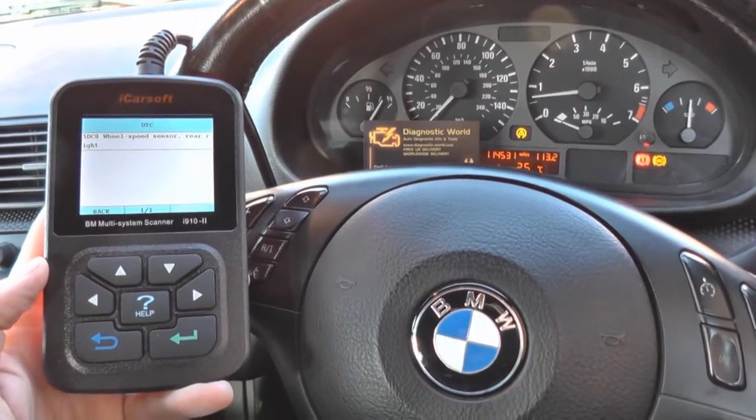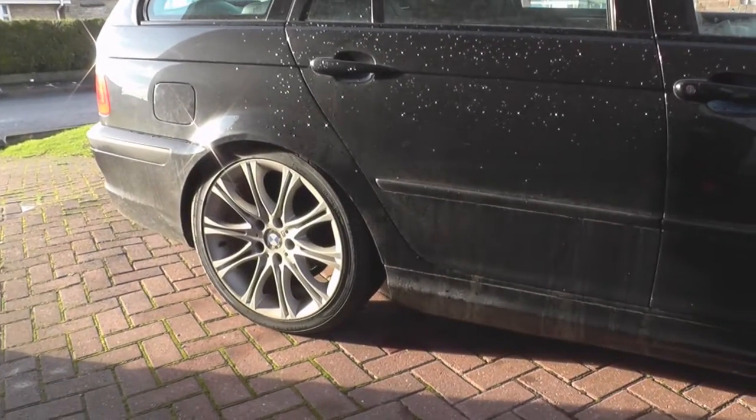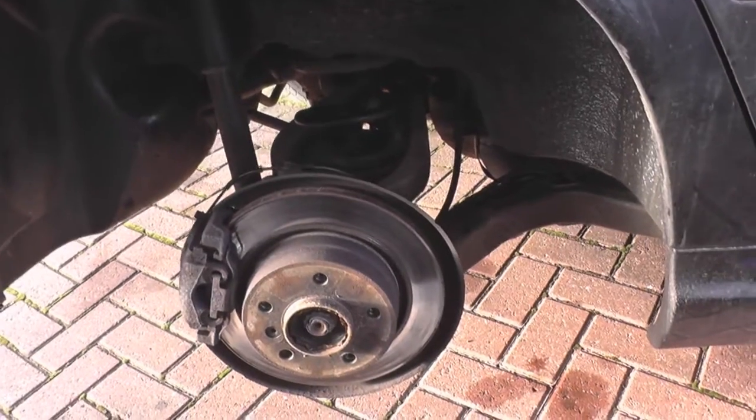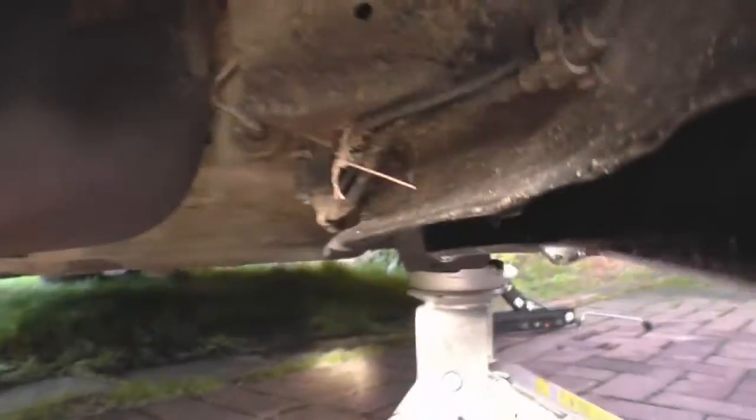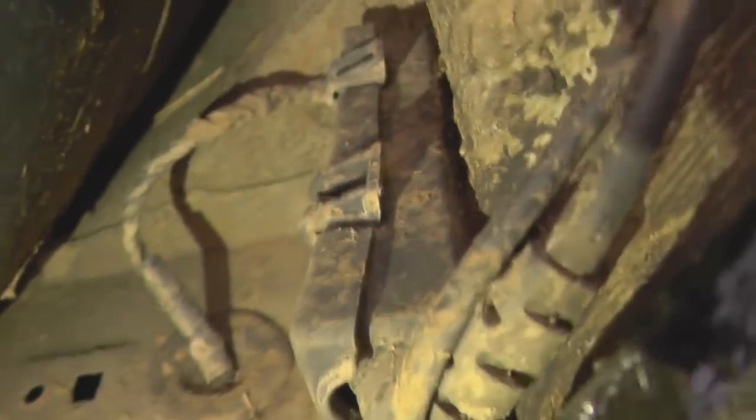We need to get this wheel off now. We have the wheel off - I'm going to show you the ABS sensor. This is the ABS sensor itself. There you go - that's the ABS sensor there. We follow the cable - it goes through here underneath and then up to this box here. That's where you need to remove it.